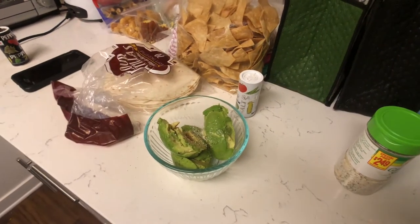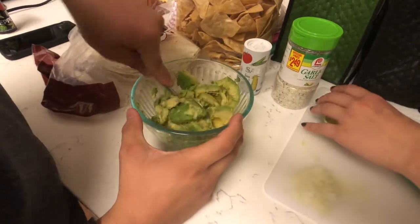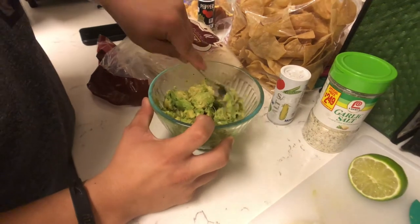Finalmente, Mary y yo vamos a mezclar todos los ingredientes para hacer guacamole de Oaxaca. Yo recomiendo las astillas o las tostadas con el guacamole.